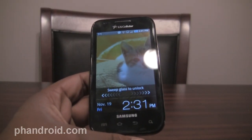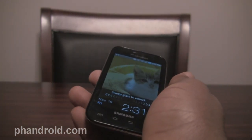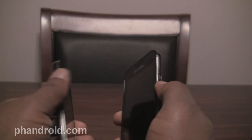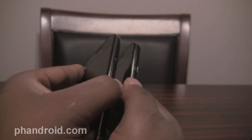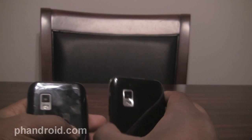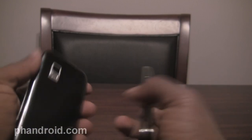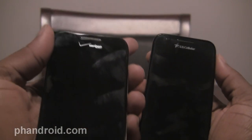If this phone looks familiar, that's because you've probably already seen it on Verizon as the Samsung Fascinate, which I have right here. These phones are pretty much identical — they are identical phones. On the right hand side you can see the power button. Both have Super AMOLED displays, 4 inches, both have the buttons at the bottom, and both have the camera, flash, and camera. It's the exact same phone, quite literally, except one has US Cellular's logo on the top and the other has Verizon's.